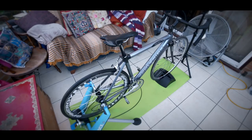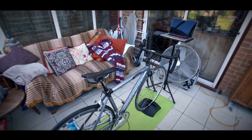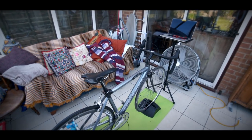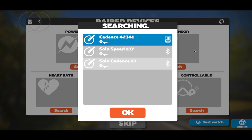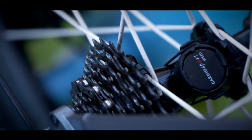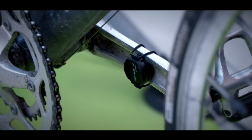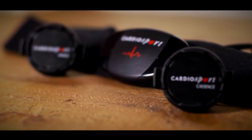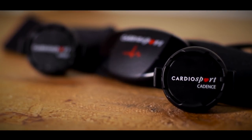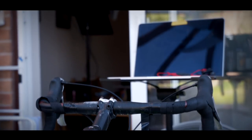Once you have the bike on the turbo trainer, you'll need to follow any on-screen instructions to pair the sensors with the app. This will vary depending on the app, the sensors, and the device. I personally have separate speed and cadence sensors, and I wear a heart rate sensor. All three are fairly new and are both Bluetooth and ANT+ enabled, so they'll connect to pretty much any device and cycling computer.